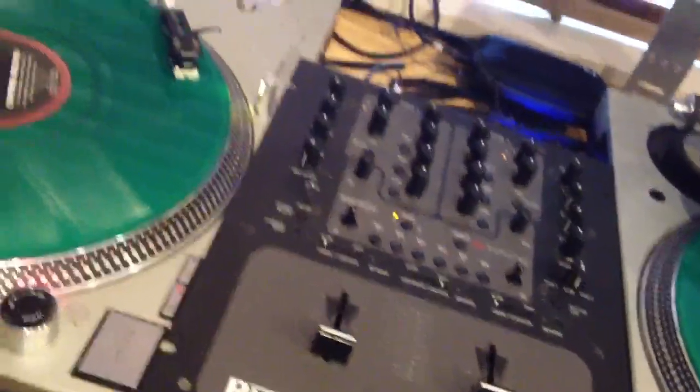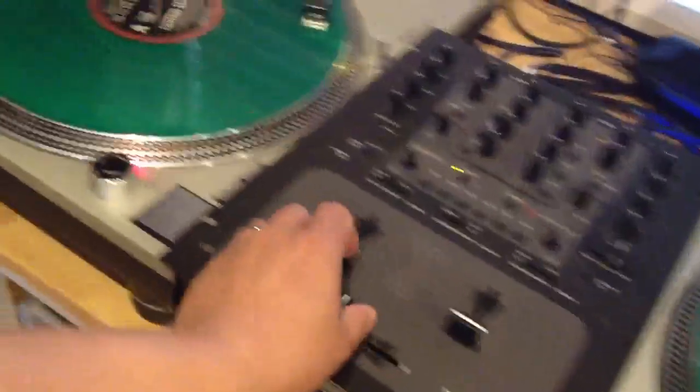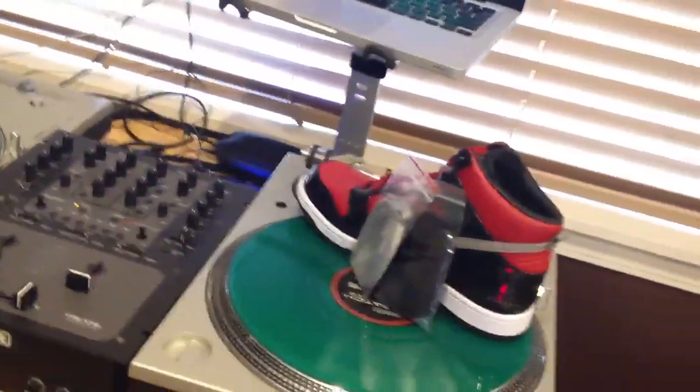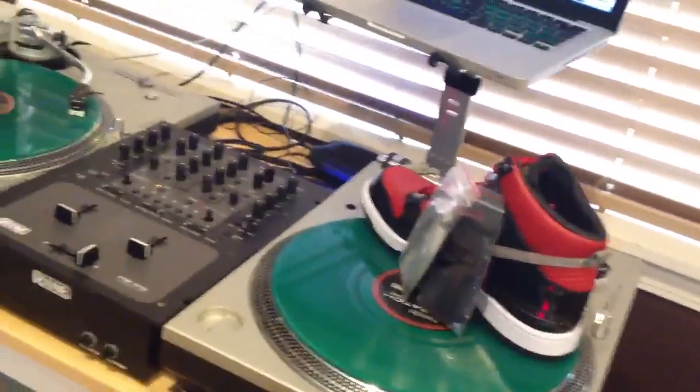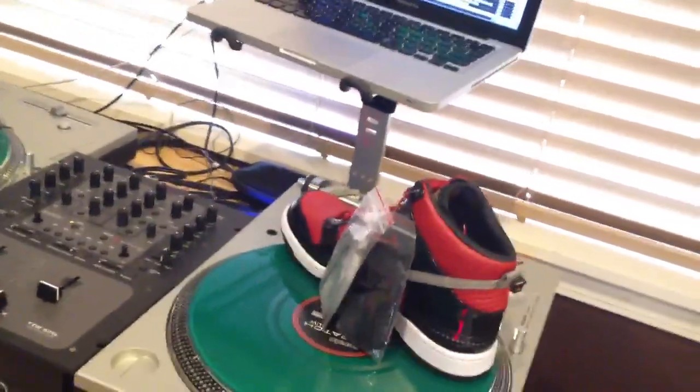It has a program called Serato built into it — basically you plug it into your laptop and you can play your MP3s off your laptop and play back on your turntables. If you guys want to see a video on that, showing a breakdown of the crossfader and everything, leave a comment saying you're interested. I wanted to just show you guys a quick demo of the turntables. Again, I'm traditionally a nightclub DJ.